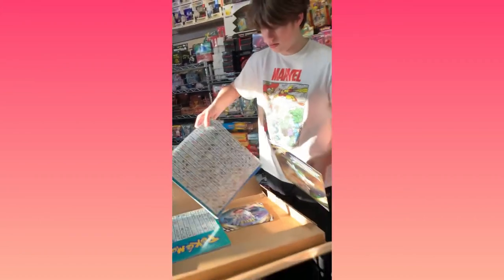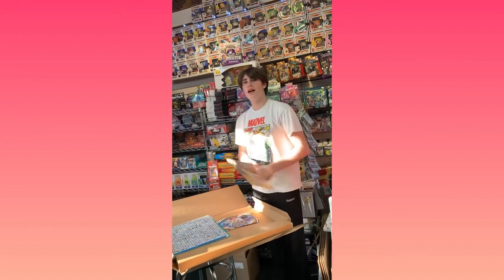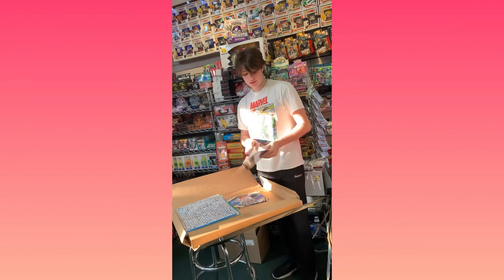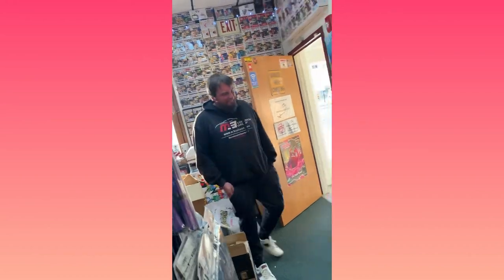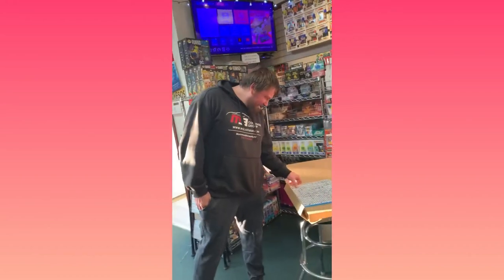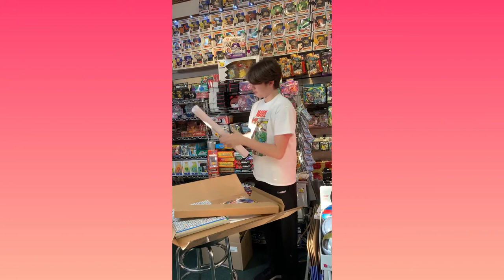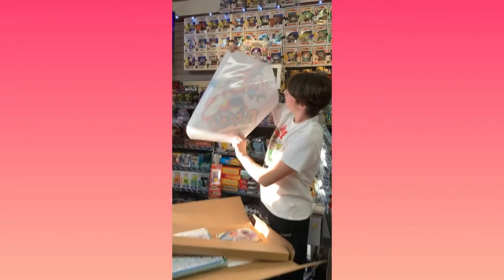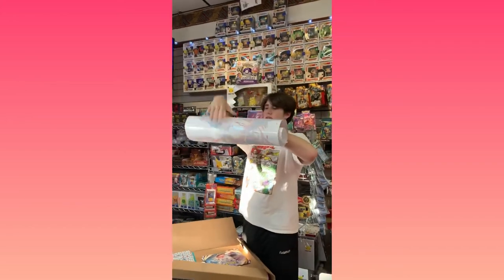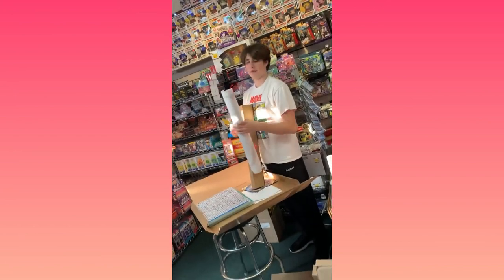Thanks for watching, see you later! Anybody can come in and pick up a calendar or a sticker or anything like that. Dude, I wish I had windows — check that out, that's pretty awesome. All right guys, we will see you next time. Peace out!